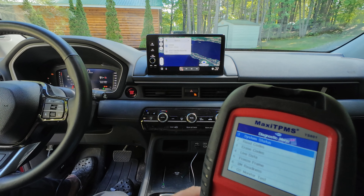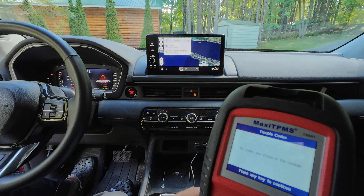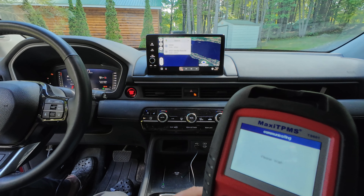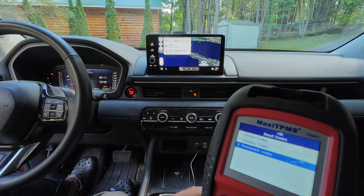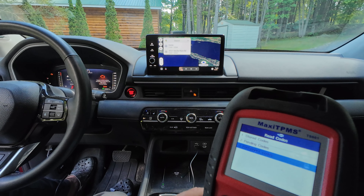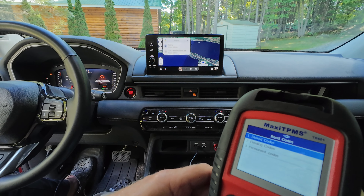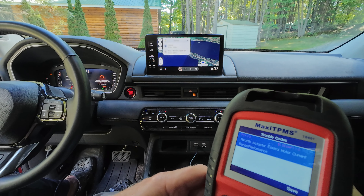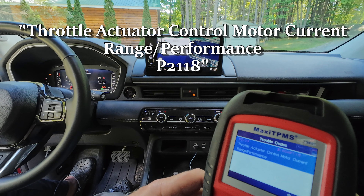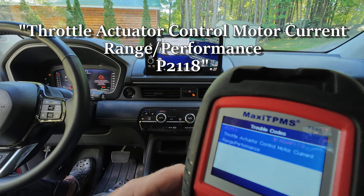I connected to the first module. Read codes — stored codes: no codes stored. Pending codes: no pending codes. Permanent codes: no permanent codes. Well, that's interesting. Going back to the second module — stored codes: ah-ha. Throttle actuator control motor current range/performance — that's what that says. P2118. Interesting.